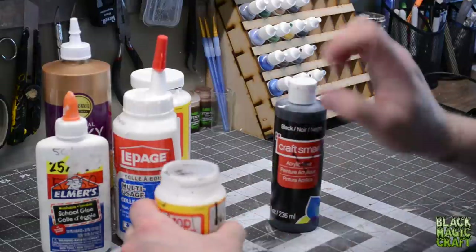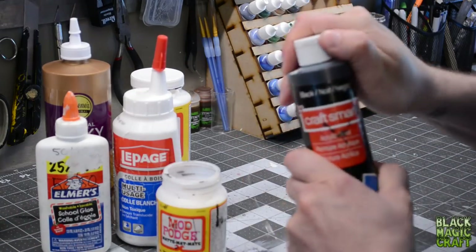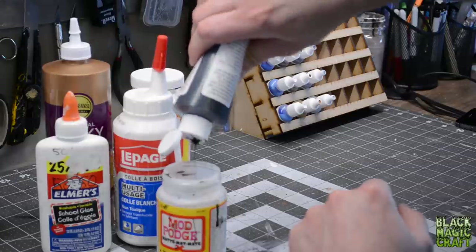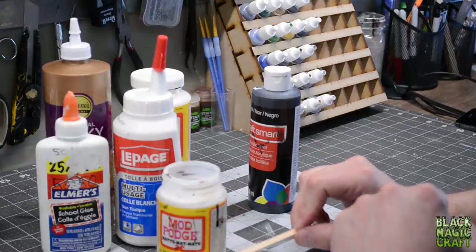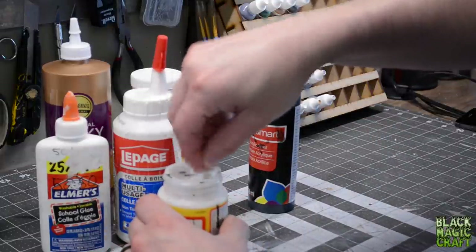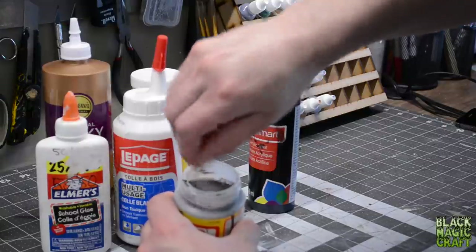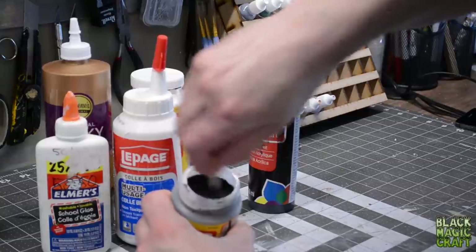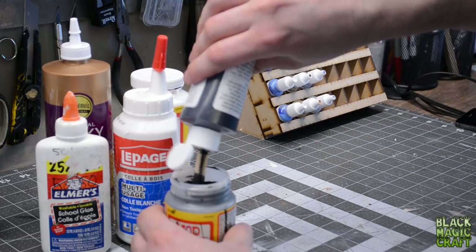So now I've filled this up to about here. Black paint — doesn't matter what the brand is. You just want a flat black craft paint, the cheapest you can get. Shake it up and start pouring a bunch in. It does not even matter how much you're putting in. I put in a healthy amount — if this is eight ounces, I'm probably putting in maybe three quarters of an ounce of black paint, but it doesn't really matter. I pour a bunch in and start mixing it up, and you can see it's starting to turn gray, but you are not looking for gray. You actually want this to turn pretty much black.